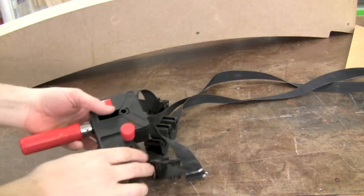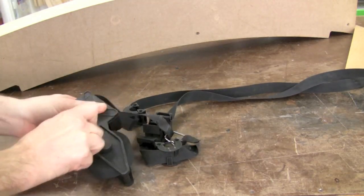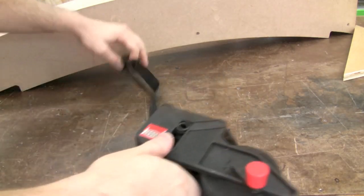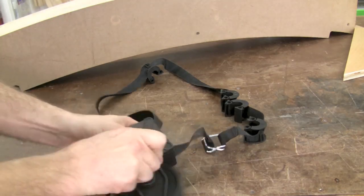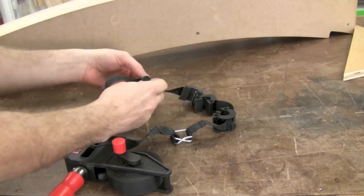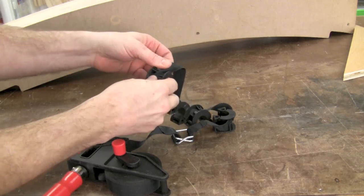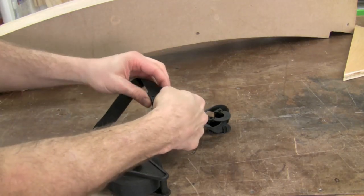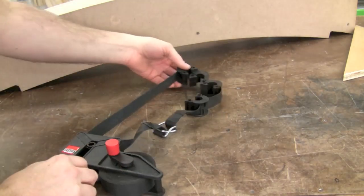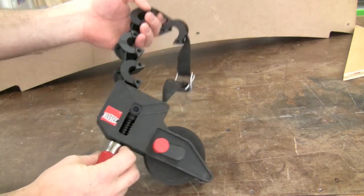When you're all done using the strap clamp, it is easy to store. Simply crank the handle to wind it up, keep things in line. You can leave the swivel pads right on there — just wind it up and move the swivel pads around. You can pop them off or just leave them on there for storage. And there it is, really easy to store.